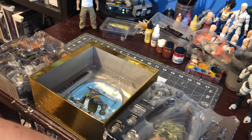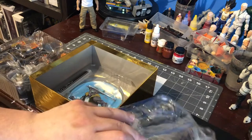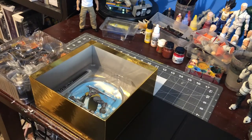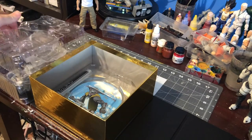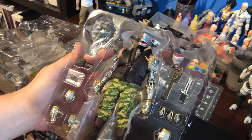Let's pop this off real quick, get a quick little glimpse. Oh, that looks crazy cool.